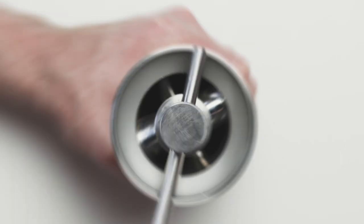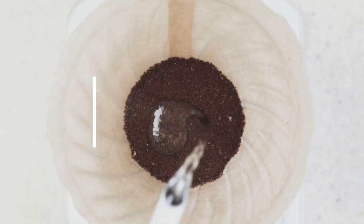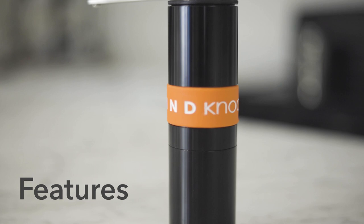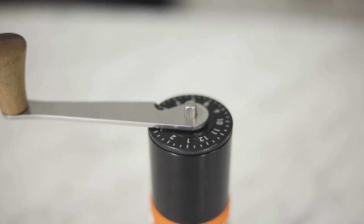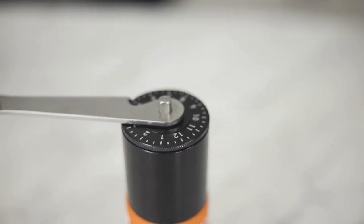Hey there, it's Regan from Prima Coffee, and this is the all-new Nock Airgrind. Nock has released an updated version of the Airgrind, and it maintains all of the features that we love about the Airgrind, like its portable size and stepless grind adjustment, but with new refined features.